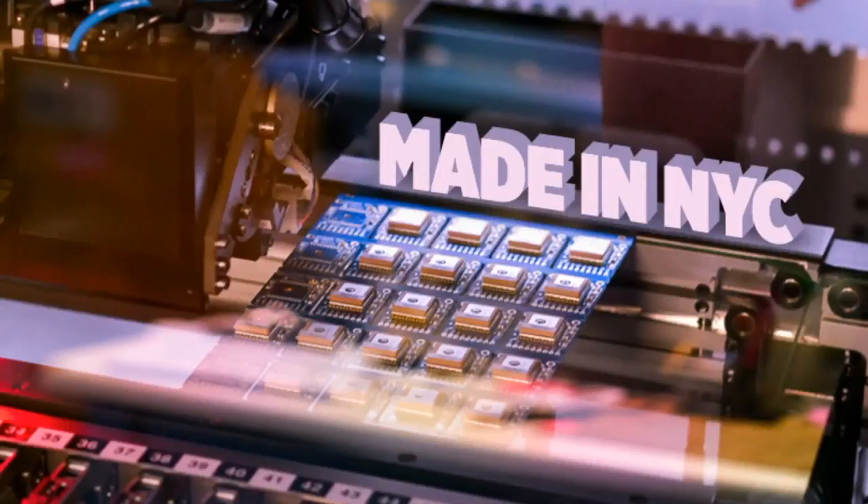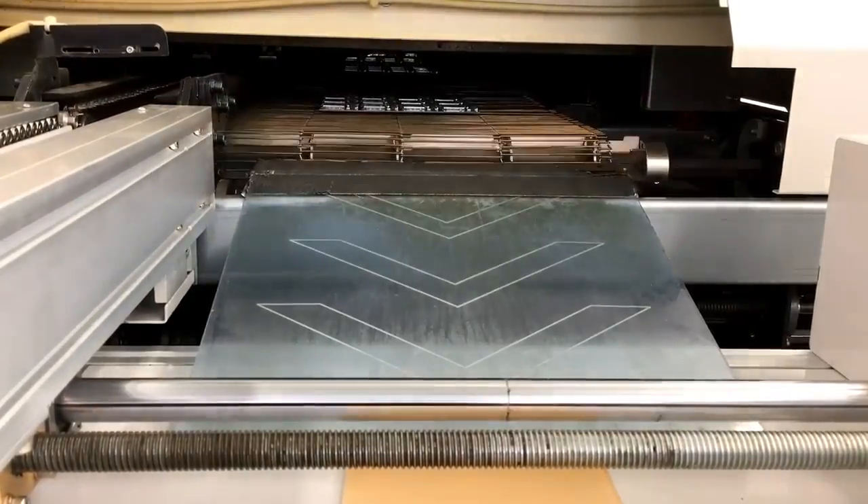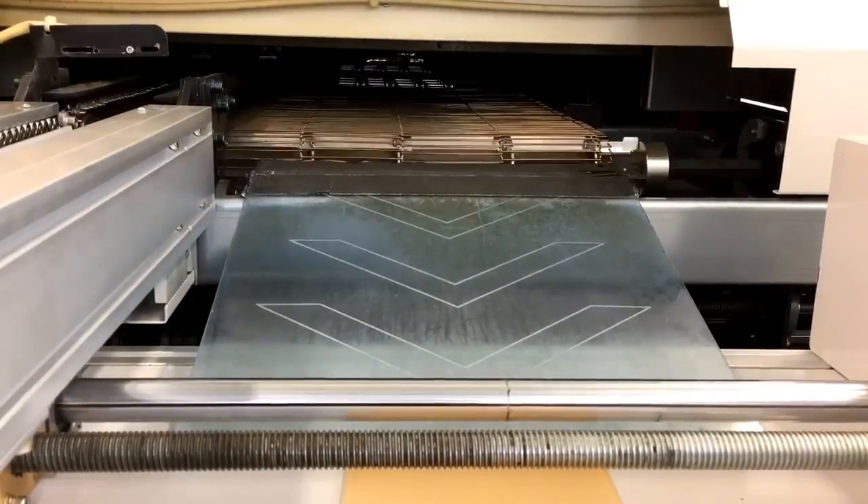Some other stuff we've got going on here. This is Fona — Fona 808s coming out of the oven, piping hot.